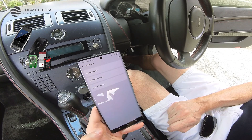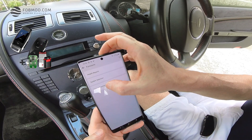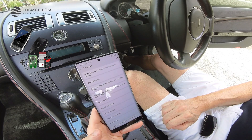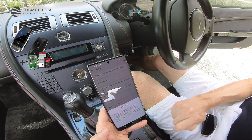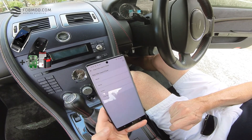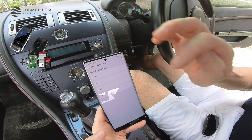You can see Health Reports, System Section, and Special Functions. What you need to do is choose Special Functions. In the Special Functions section, you can see Key FOB, Learn, and Clear. So let's click here. Confirm.